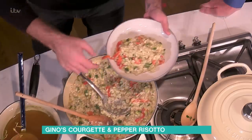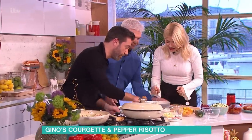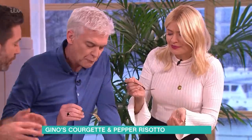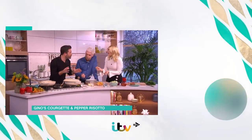Look how beautiful this is — absolutely stunning. A little bit more pecorino on top. I keep making this at home for my children — the kids always say 'oh the courgettes and the pepper' — this is probably the fourth or fifth time I've made it for them. Finally they say 'oh daddy, this is nice!' Thank you very much.